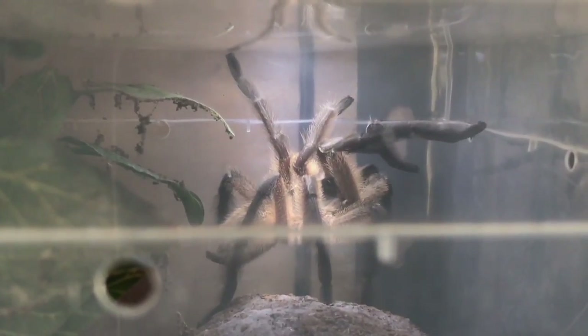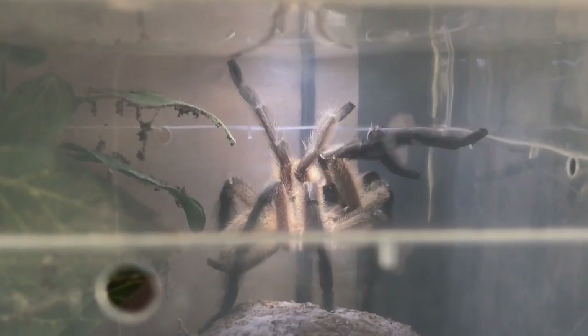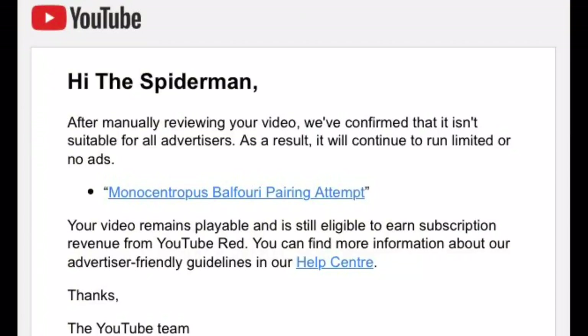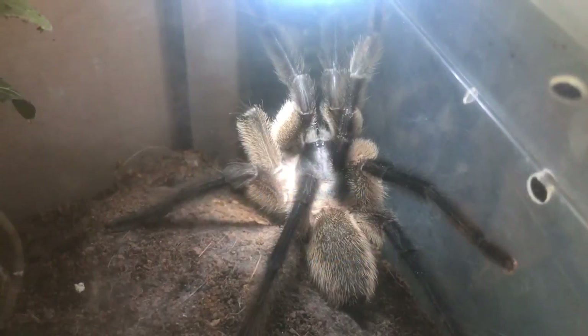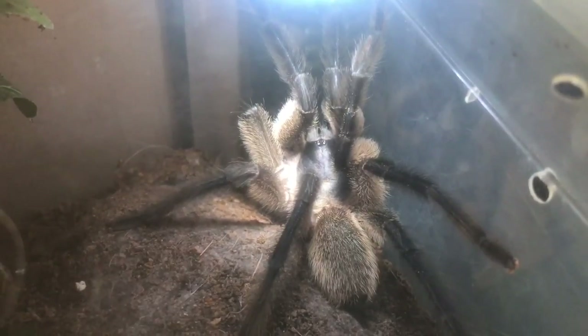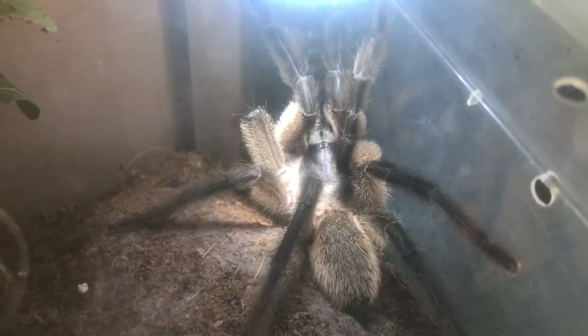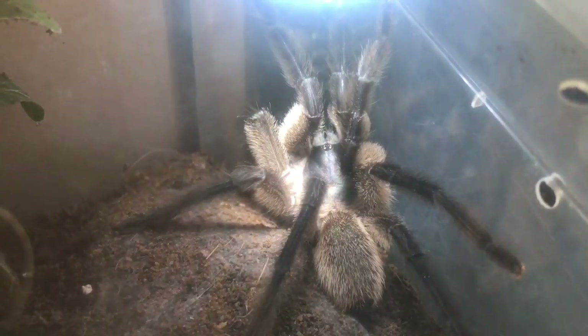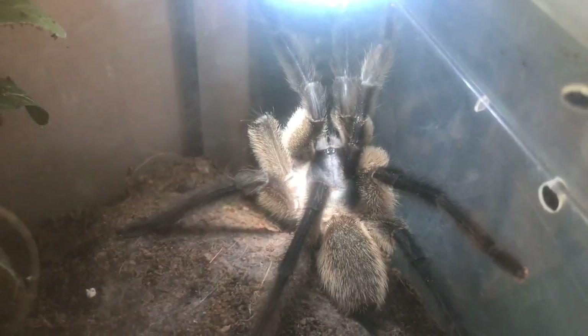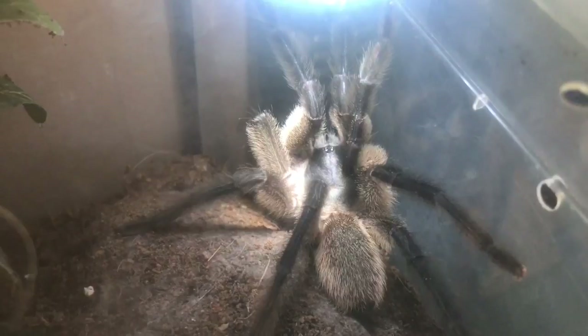I had an email from YouTube this morning, and that's the email blocking the earnings from that video. I think that video was an educational video — it just shows people how tarantulas mate in the wild or in captivity. I was a little bit shocked to see that.